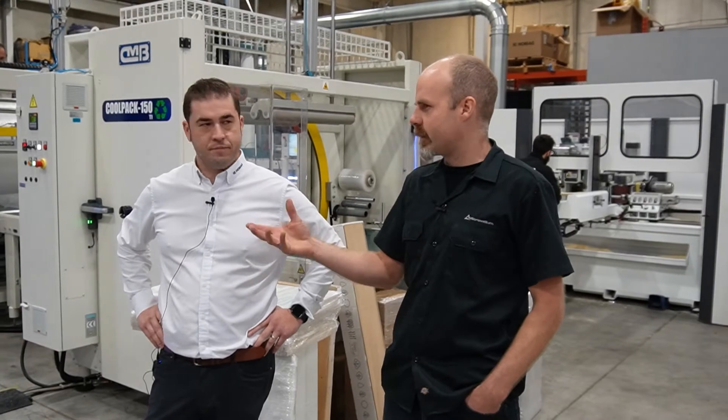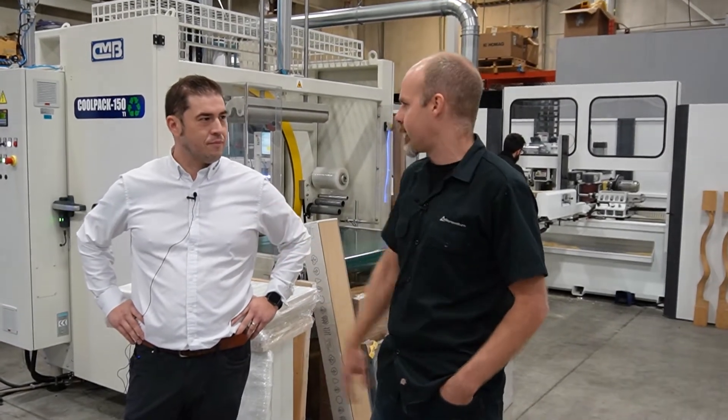So Neilio, tell us a little bit about this machine and what type of customer would be looking for this. I know one of our customers here in Canada is running this machine in a high production environment, but tell us a little bit more about it.